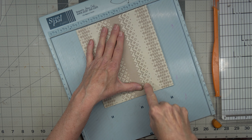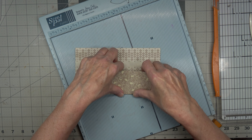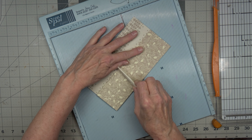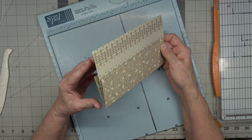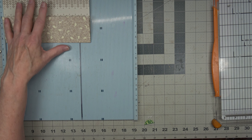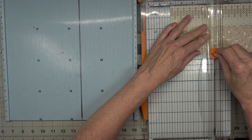I scored it wrong there — it got a double score. Now we are going to take this and cut it in half, so that would be at four inches. We're going to cut it at four inches, and this gives us our two pockets.